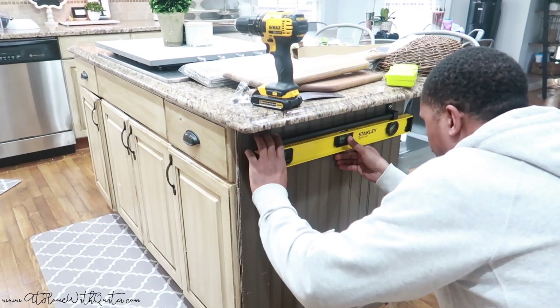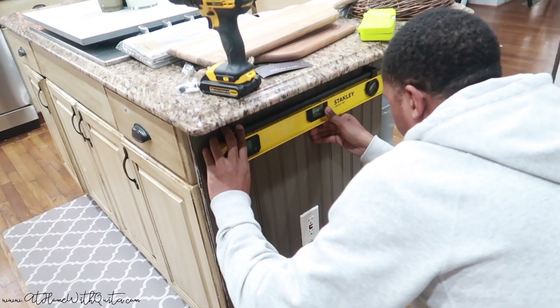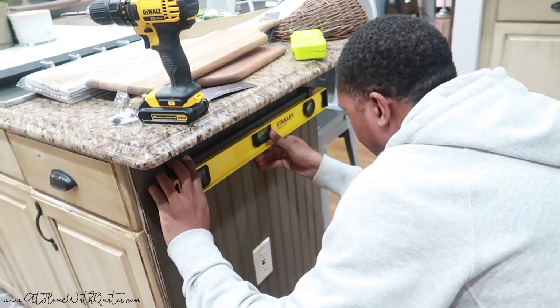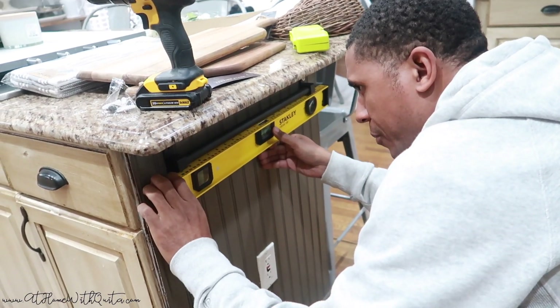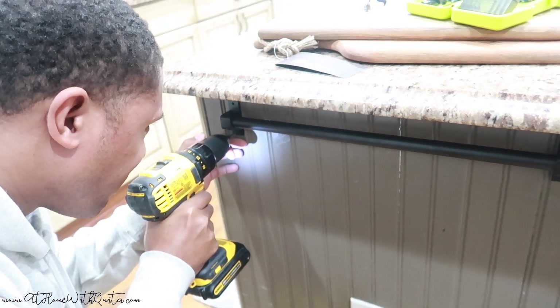Once he screwed the first side on, the second side was ready to be screwed in. But you do need to level it out to make sure the bar is going to be completely level and not crooked. Once that is done, we are ready to screw it in.